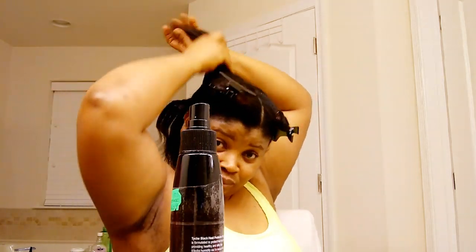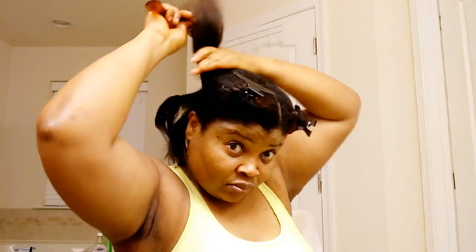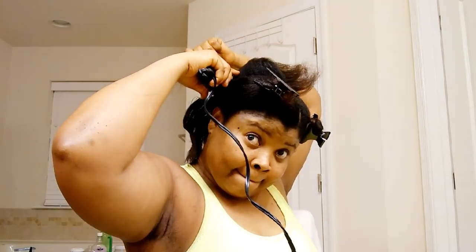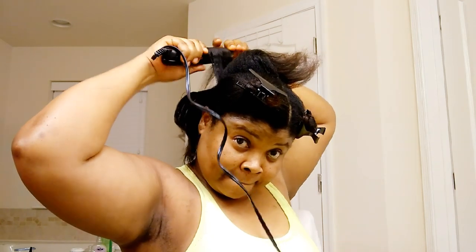And here is the heat protector I'll be using. I start by sectioning my hair into four parts, then spray the heat protector on the part I'll be using. I'm starting from the back hair.